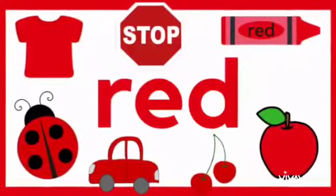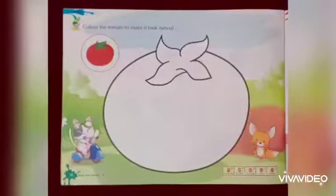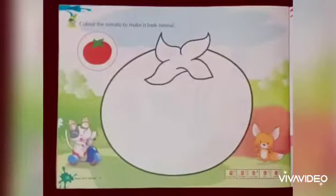Welcome back, children. Now it's activity time. Take your Enjoy with Colors book, then take your mama's help to open this page.